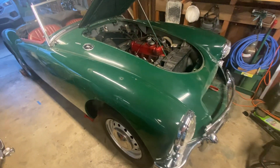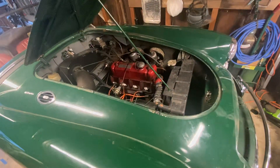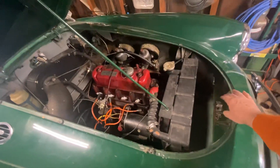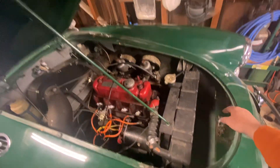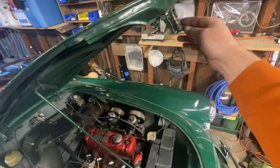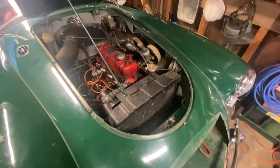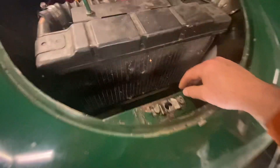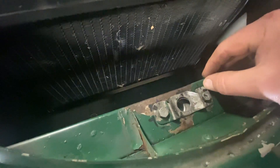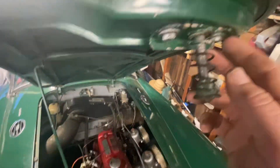This is a 61 MGA that I was having some hood latch issues with. I was able to adjust these two bolts and these two bolts up here on the latch. It took some doing, opening and closing it multiple times. I had to mark this with black ink so I would know where it was on both this part and this part here.